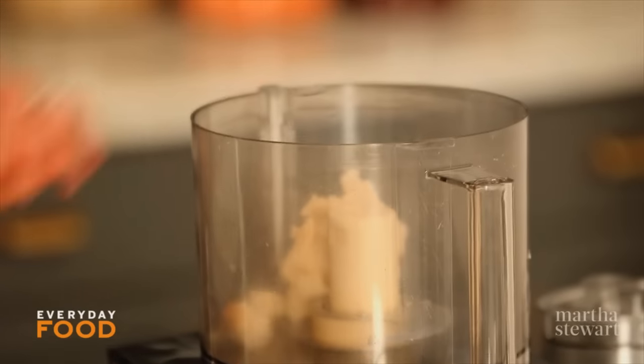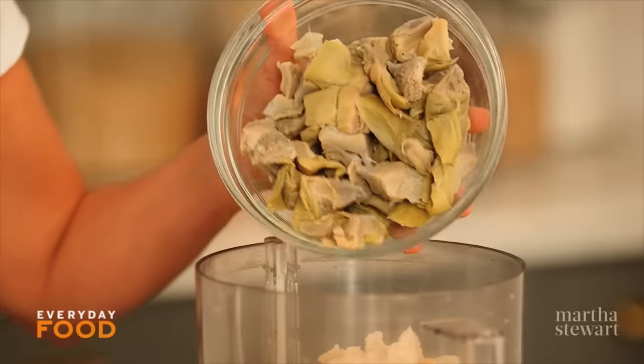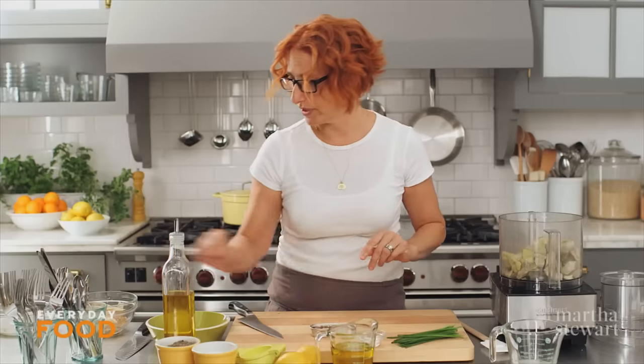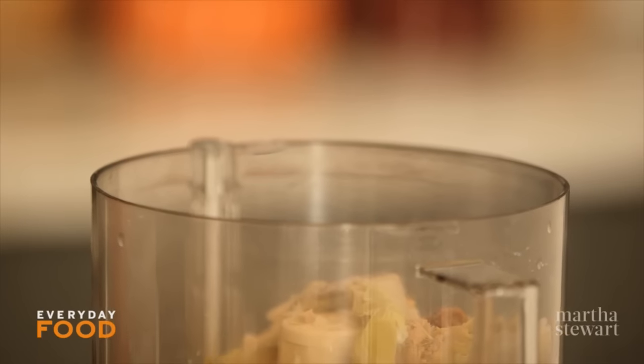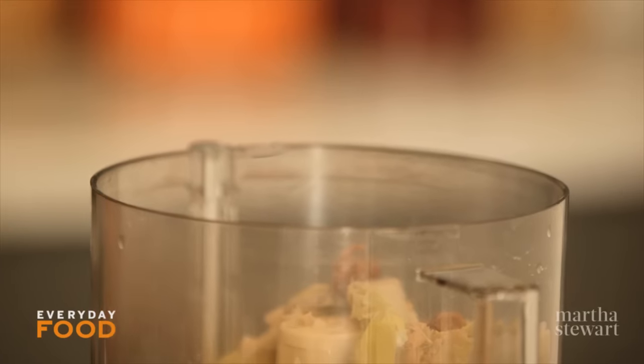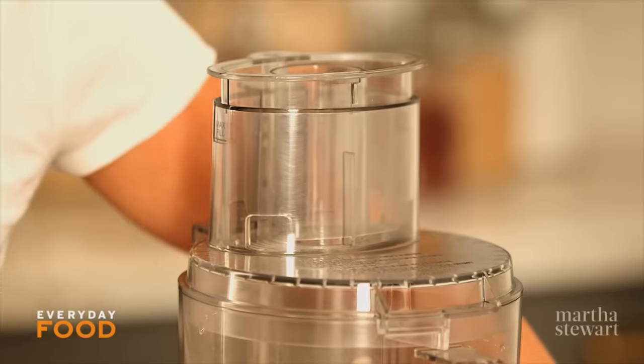Straight into a food processor — to that add your artichokes. It's nine ounces of frozen artichokes, defrosted. Two anchovies. These anchovies are adorable and I see they have capers in them, which I'm totally cool with, so I'm just going to add them whole with the capers. Just a hint of sugar, about a half a teaspoon. Get the top on and start processing.